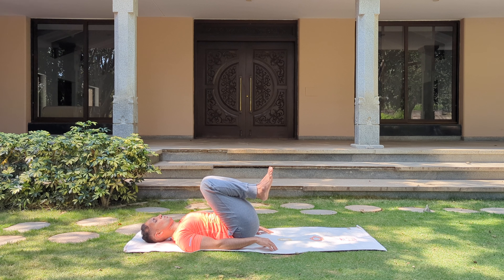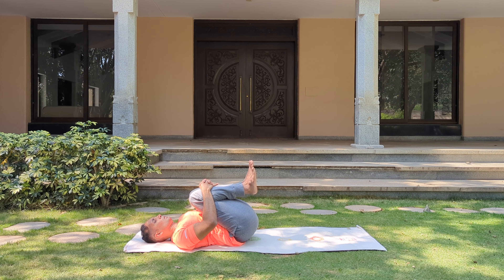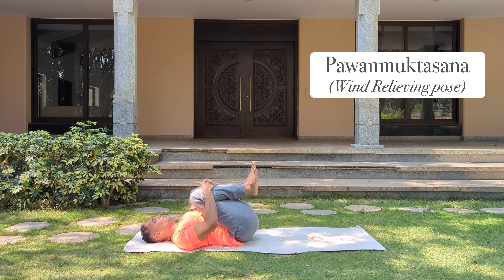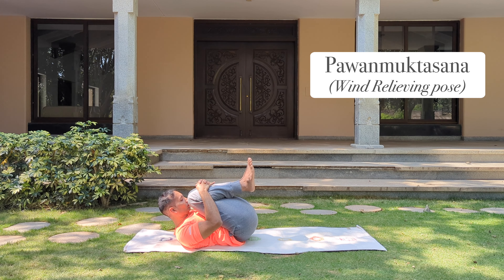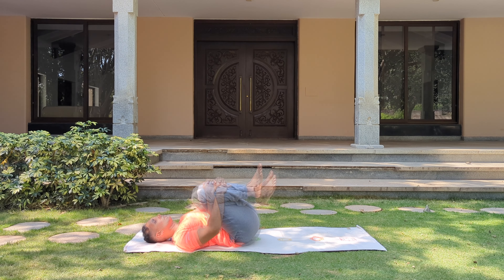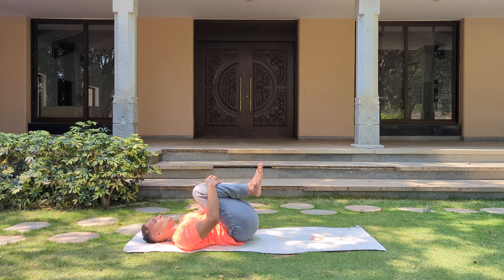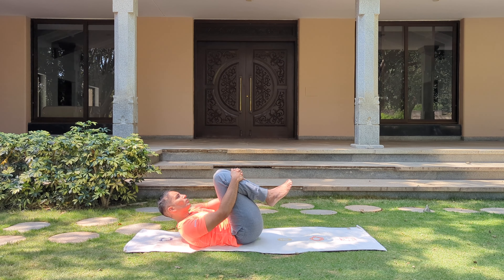Pull your knees towards your chest. Wrap your arms around your legs, interlock your fingers, and pull them deep into your chest. Lift your head up, bring your nose in between the knees. Gently drop your head down. If you wish to, you may roll your body left and right, and rock it front and back — giving your back a nice massage.